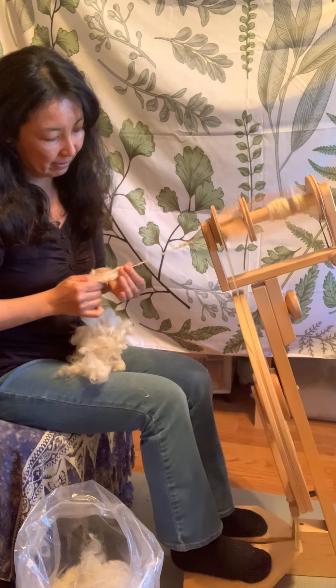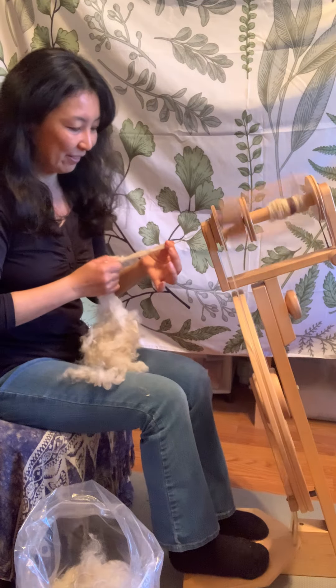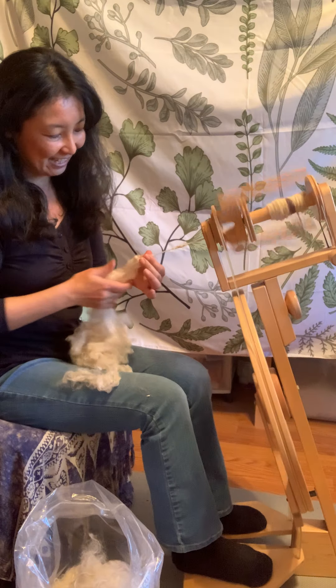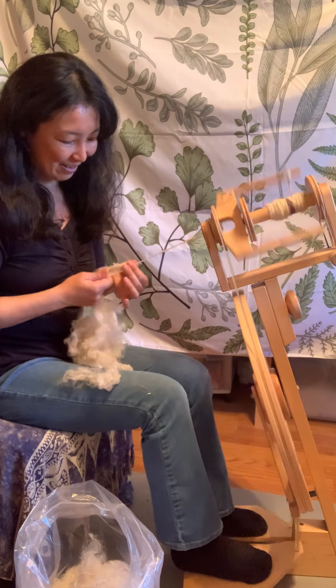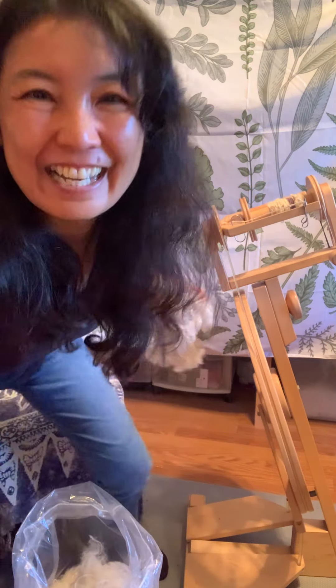That's really cool. I'm just going from this beautiful little fluff, drafting here, and making some textured yarn from Priscilla. And then I need to finish that in — and here's the first time I'm going to start and finish.